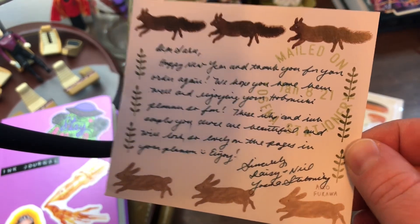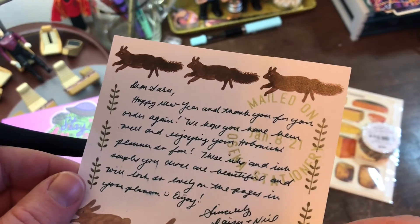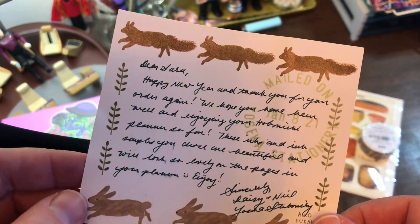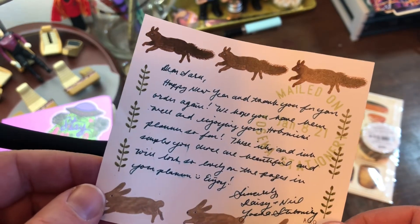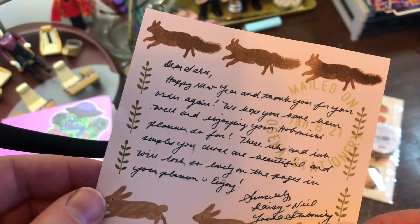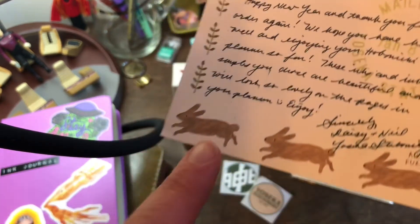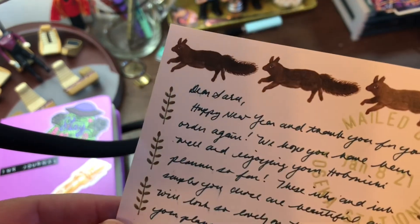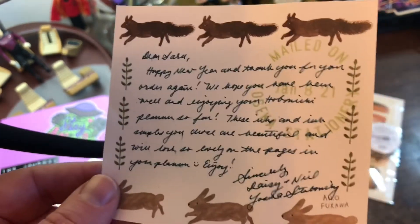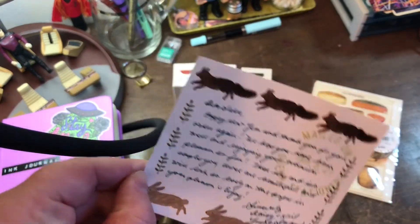These inks and ink samples you chose are beautiful and will look as lovely on the pages as in your planner. Enjoy. Oh, that's so sweet. And bunnies — rabbits are just my favorite, and I love little foxies too. So that's so sweet. I'll tape that into my Hobonichi that I got from there or something.